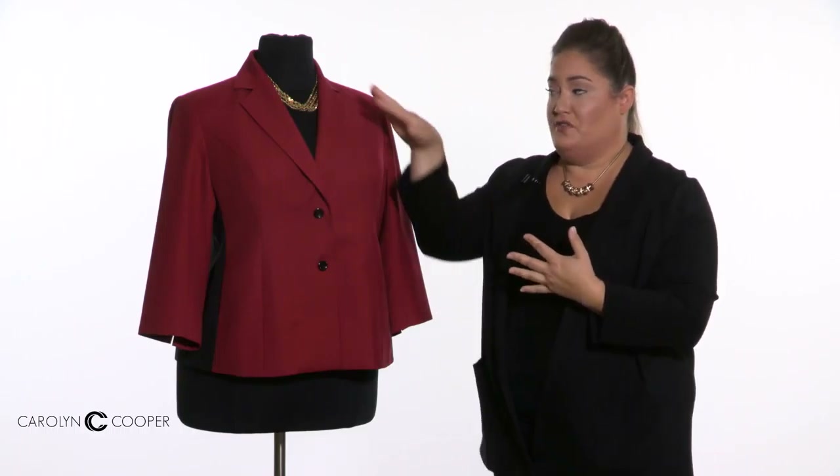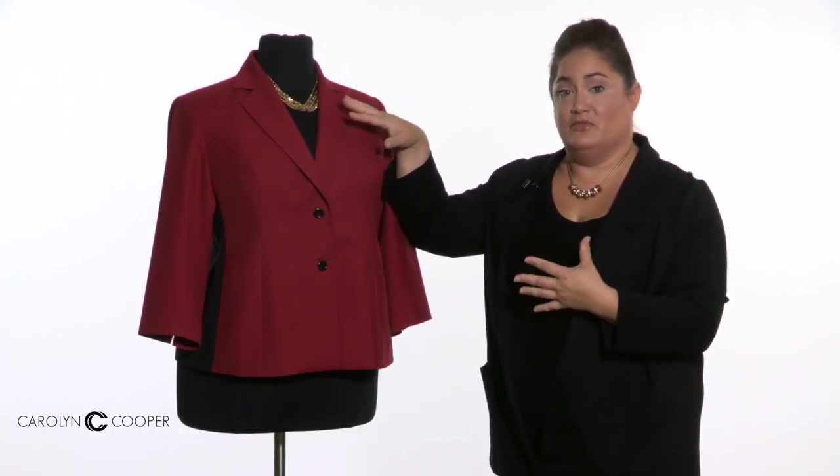We also carry a full line of accessories — your jewelry, your brooches for the lapel. I like statement jewelry: very clean, simple, classy. We have scarves, and then also your outerwear, your wraps, your jackets, your handbags. For more information, go ahead and contact us either by phone or email, and one of our image consultants will reach out to you within 24 hours. Thanks.